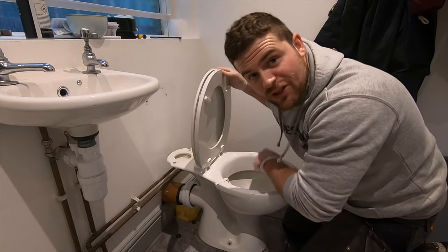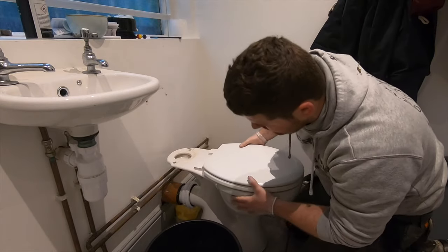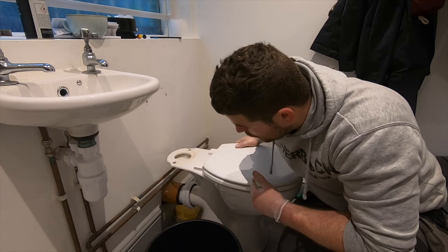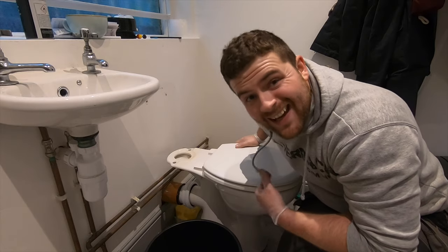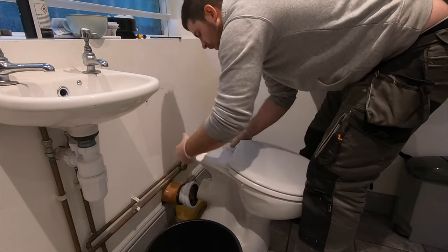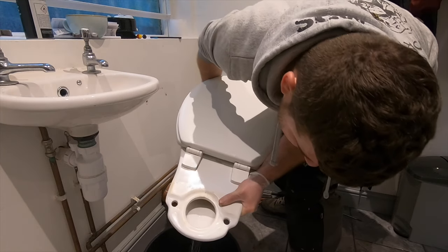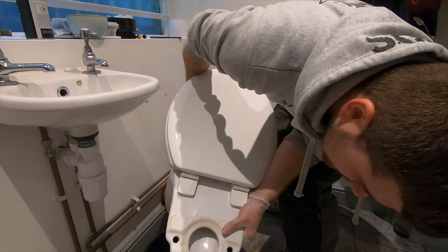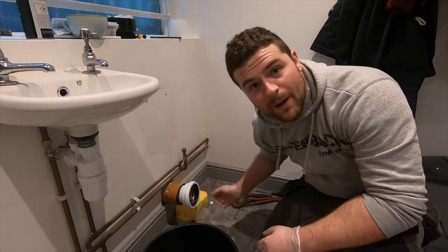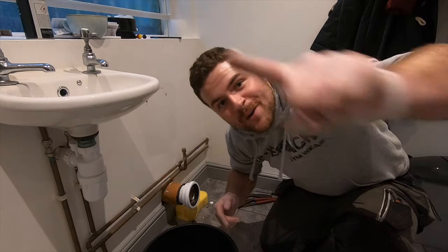If it's your own toilet, use your sponge to get out all the water first, but if it's not your own I wouldn't recommend it. When removing it, tilt it slightly forward so it comes out the back, then empty it into the bucket. Once removed, get a bag and some tape or some paper and put it in the hole because it can smell. Thanks for watching - make sure you subscribe and I'll see you on the next video.